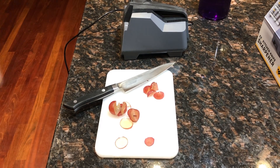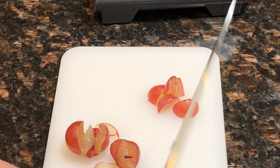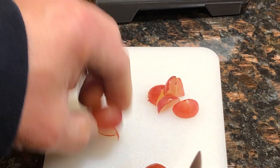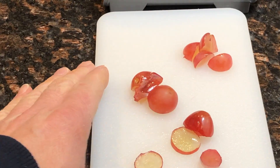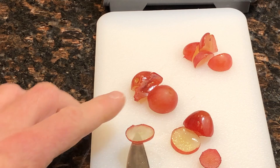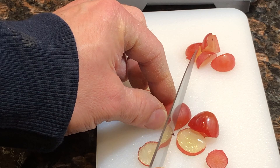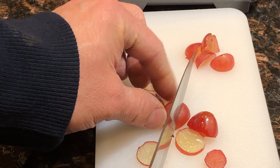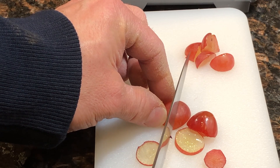This knife is probably one of my better kitchen knives — a Japanese Mac knife. And I was able to slice my grapes this thin with it. But you can kind of see that it's kind of mushy when I push down.